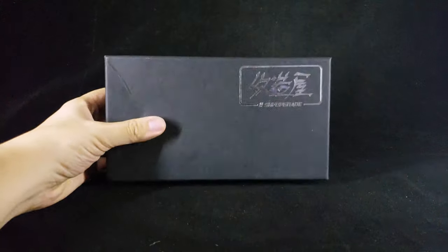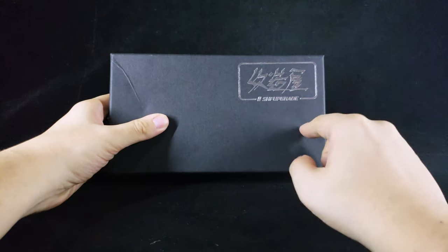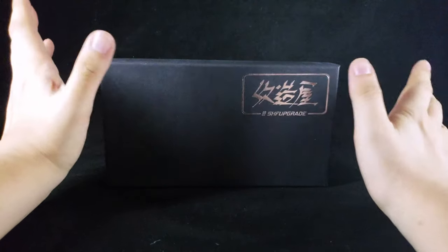Hello everyone, just trying a different camera thing here. Haven't done a video in a while, so I'm back because I'm doing something a bit special this time. As you can see, this says SHF Upgrade — this is a Hong Kong group; in Chinese it says Khoizhou, so kind of like Custom House. They've been doing a lot of stuff, mostly Kamen Rider, but there's been other stuff for Dragon Ball Z as well.